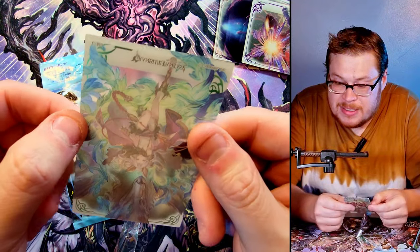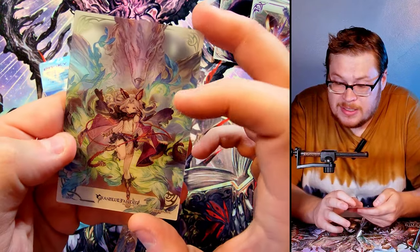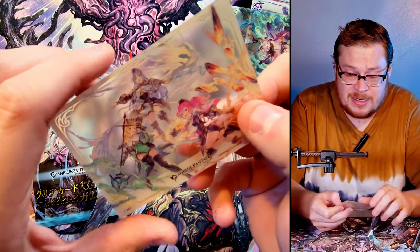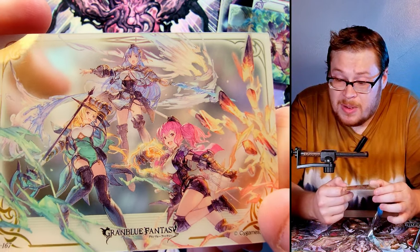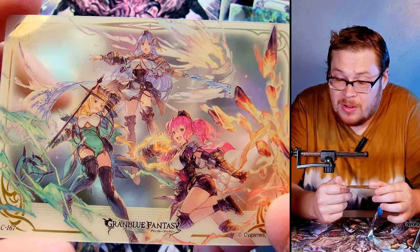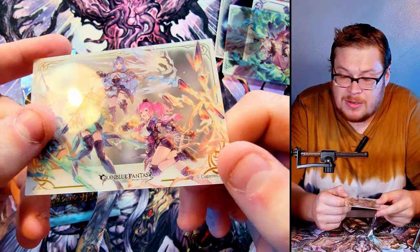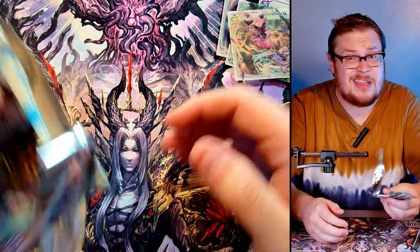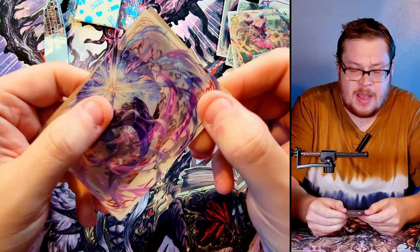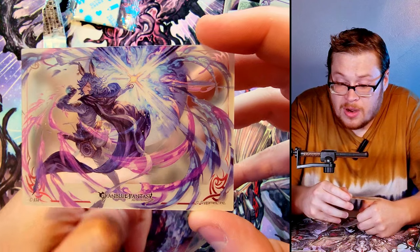Awesome looking card — the graphic design on these things is so so cool. I saw them and I was like, yeah, I'll take it. We got all the ladies here — I'm sure this card is probably highly sought after. I don't think there are any foils in the set either, but that's okay. You don't always need foils as long as you make a phenomenal product, which they definitely do in this one.